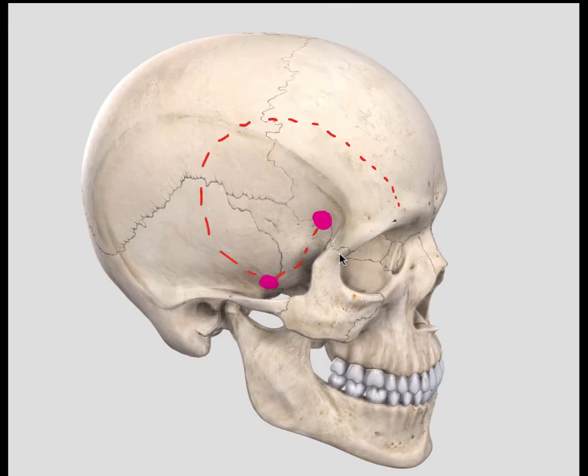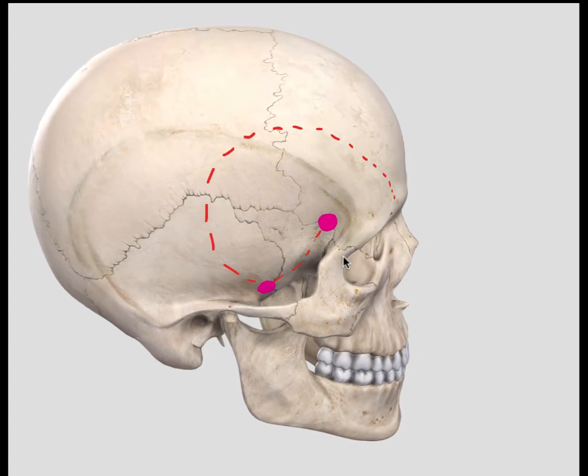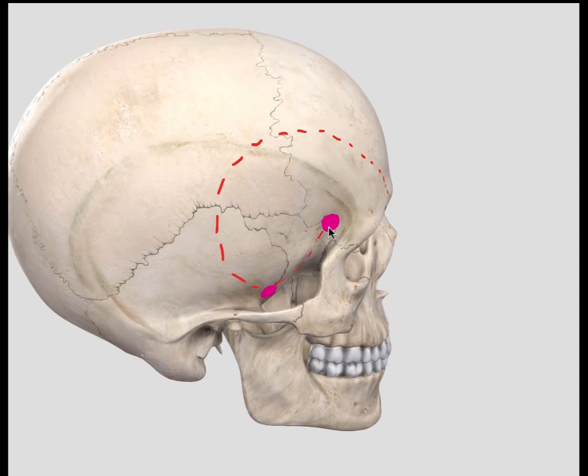The second cut would be using an oscillating saw from the top of the frontal process of the zygoma arm, inferior to the frontal zygomatic suture, extending posteriorly to connect to your keyhole.